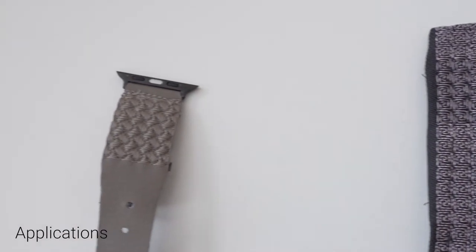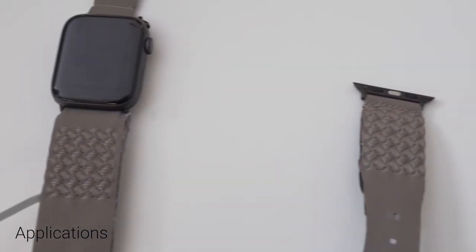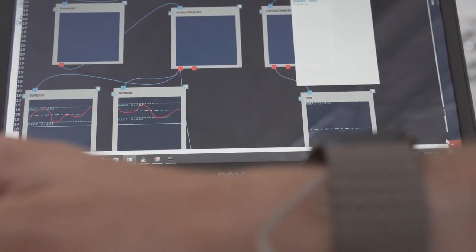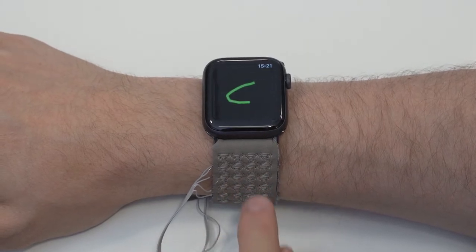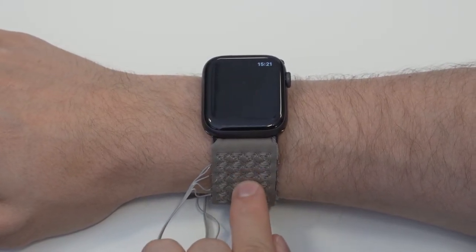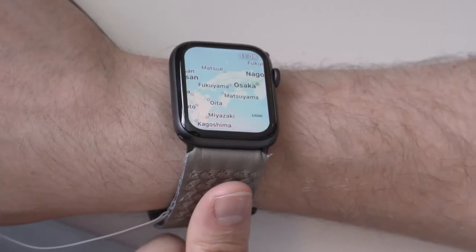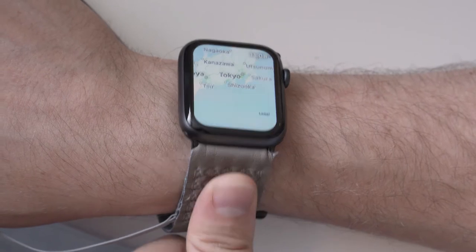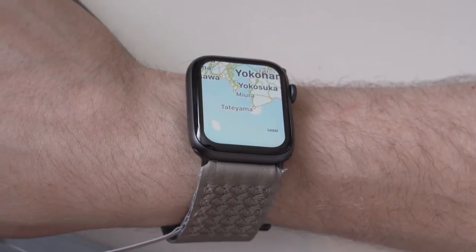We present two interaction use cases for our sensor design to demonstrate its applicability. Firstly, we show a wristband for smartwatches to extend their limited interaction space. We utilize our sensor to recognize strokes for convenient text input. Furthermore, we use the wristband for a map app in combination with micro gestures to overcome occlusion problems.